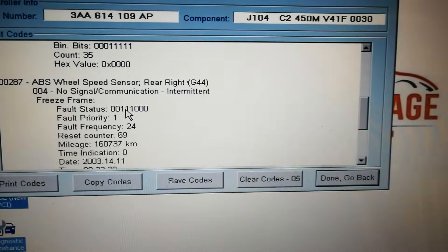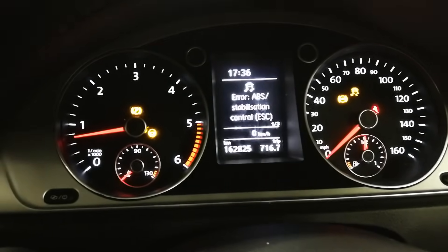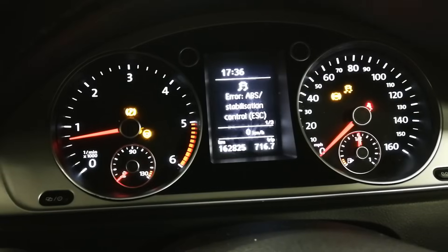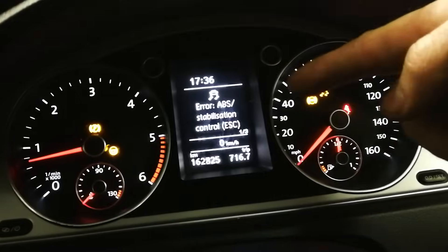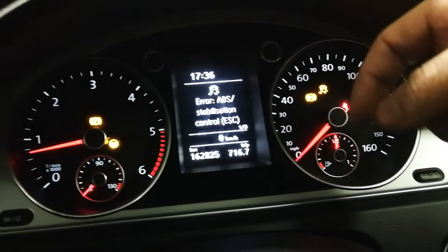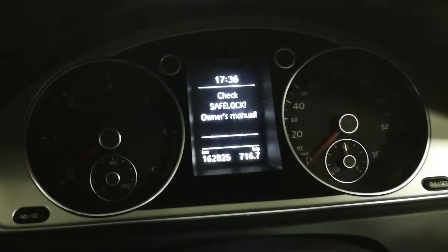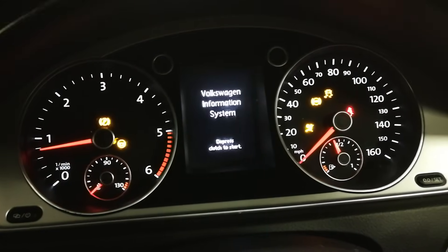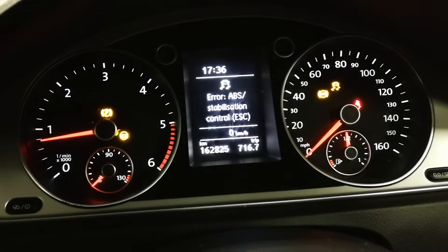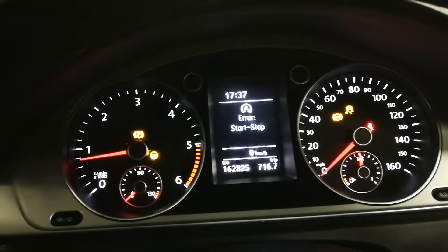Just putting this vehicle up in the air now, but I wanted to show you the warning on the dash before I go ahead and switch the engine off. So you can see there the error: ABS, stabilisation control, and what also comes up is the start-stop function. I'll just restart it for you so you can see it - there we go, you can see the start-stop error. I'm going to put this up in the air now and start to do an investigation on it.